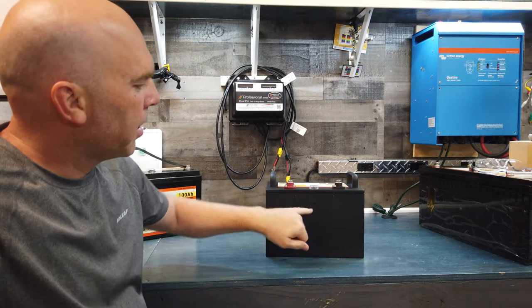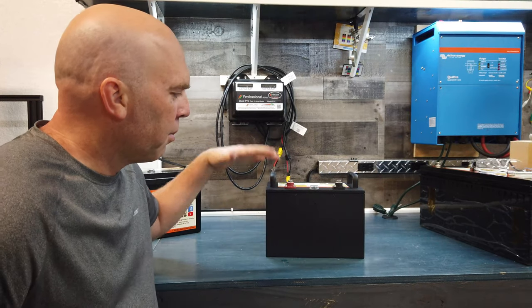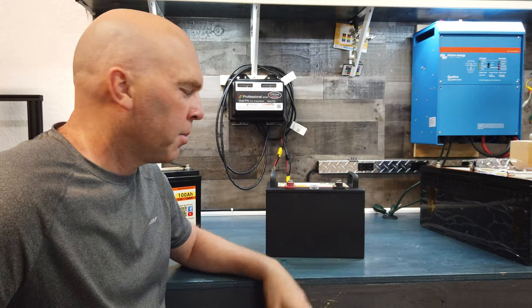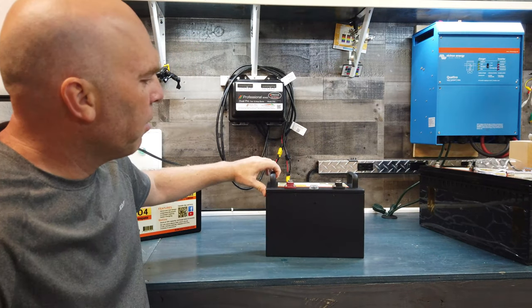The other two upgrades are internal. There's now a crossbar support that holds the cells down inside physically, so it's not just foam pressing it down. Not that there's anything wrong with the foam, it's just the crossbar support is a little bit sturdier and more rugged. I'll show you that in a minute when we open it up.